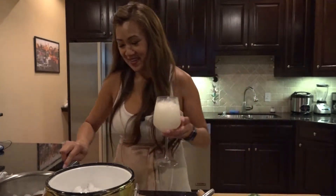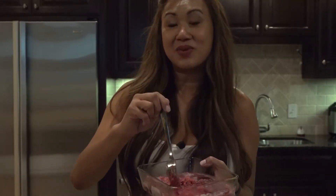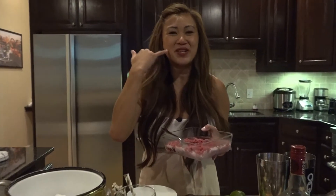Now I'm going to finish it with some granita. I did hibiscus tea, simple syrup, and yuzu juice in here. It's so tart — it makes you pucker right here.